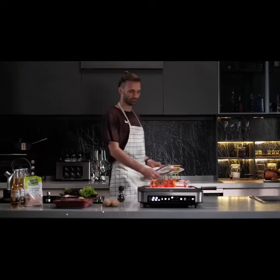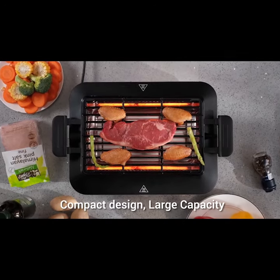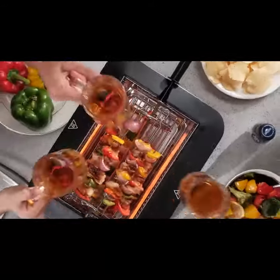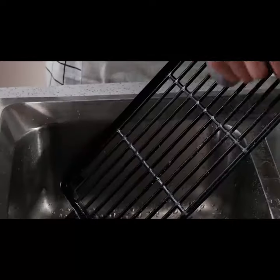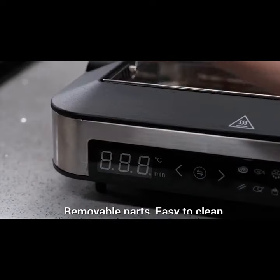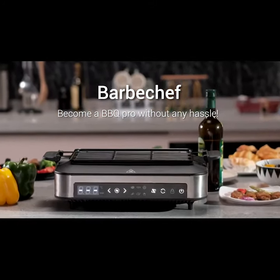Boasting 125 square inch surface, this compact grill can grill up to 14 chicken wings at the same time, serving up to 5 to 8 people. BarbaChef, enjoy chef quality grilled food year round.